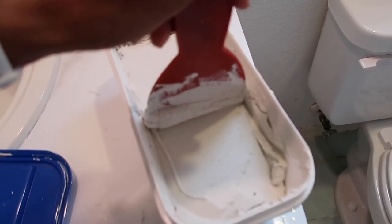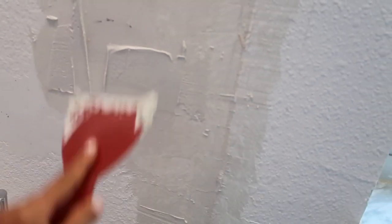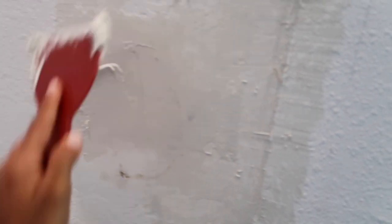I'm taking some of this spackle and working on the patch — it's actually satisfying because it's super soft. The black spots are where the glue was, so you just have to make sure it's level. Super satisfying. The only time I have to do this ever is when the kids nap, so that is what I'm doing while they nap.